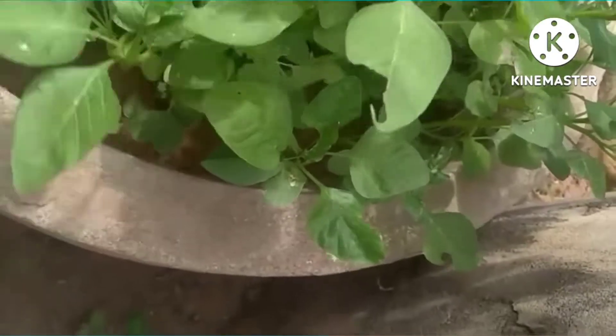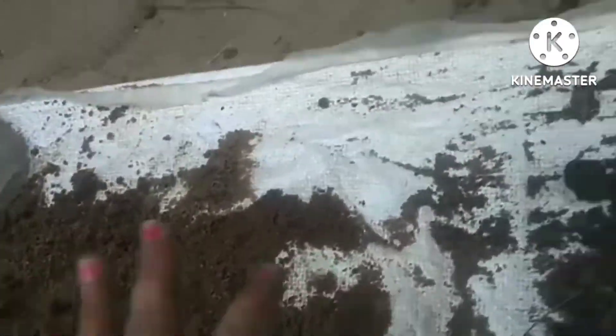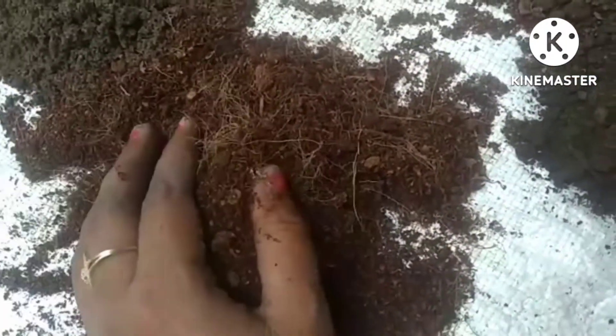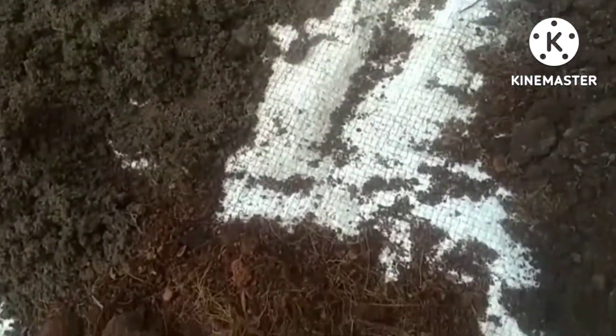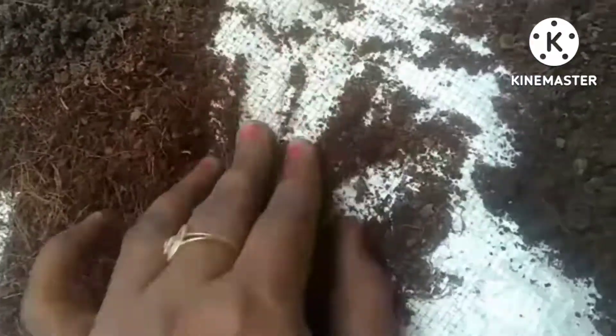If you have water absorption level, you can absorb it slowly and slowly release the plants. You can also use the roots. This is very useful. You can use the coco peat, only in pots.